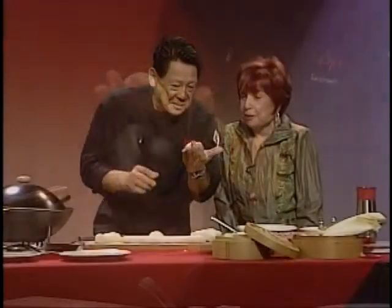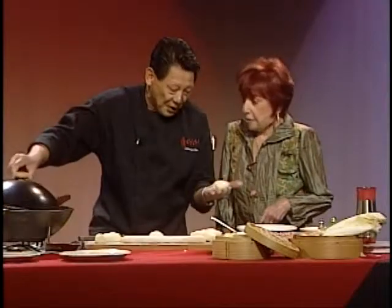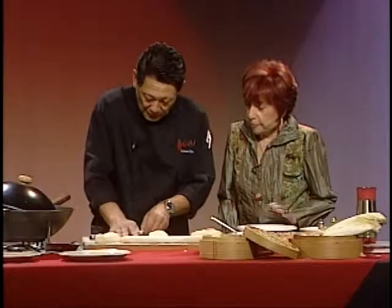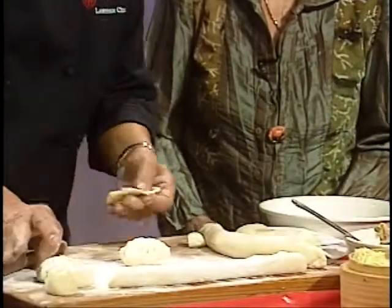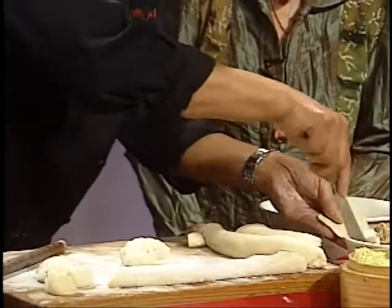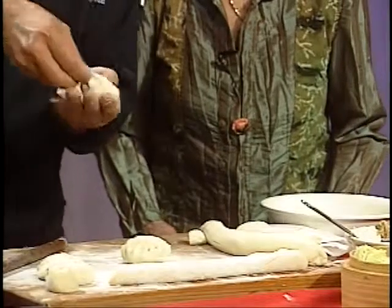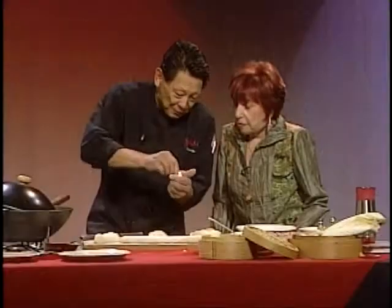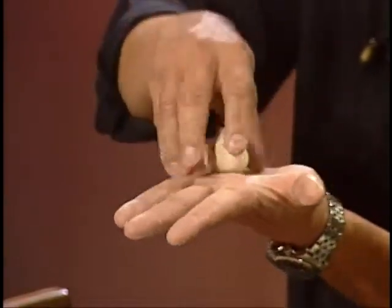Oh, that's beautiful — you can steam them or pan-fry them. I can also do one more different shape. This one is normally for steaming — the Shanghainese style almost. You put it together — the other one is folded and a half — you put it together. Oh, that's so cute! Look at this — you have to be a sculptor. It just takes practice.